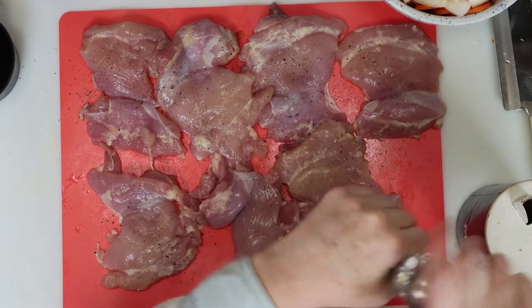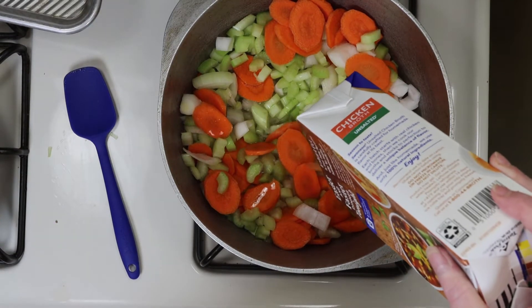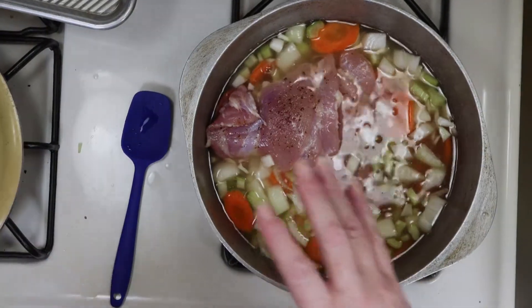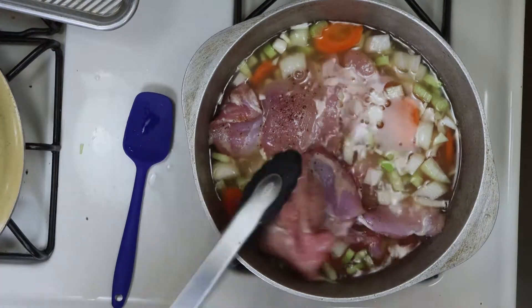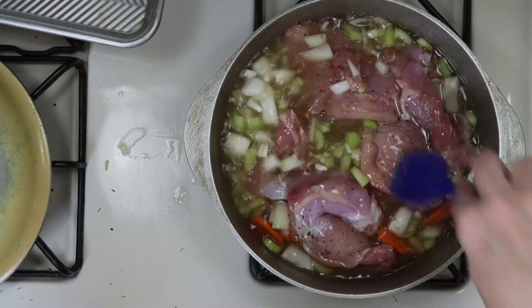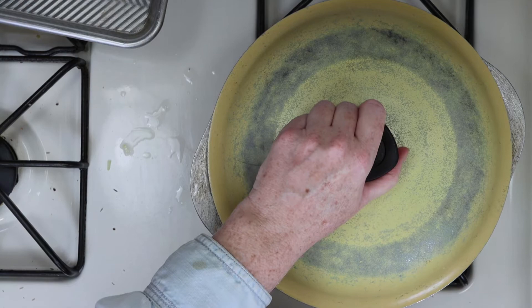Now we're going to throw all the veggies and garlic into the pot. We'll add the chicken broth — I do use unsalted broth so I can control the amount of salt I'm eating, but it's up to you which brand you choose. Next, add the chicken to the pot with some salt and some dried thyme, and then just give it a mix. Put the lid on with the heat on high and bring it to a boil, which should take about 10 to 12 minutes.